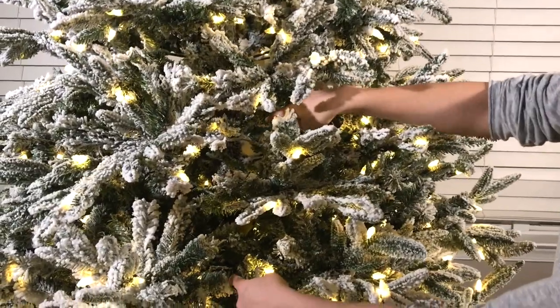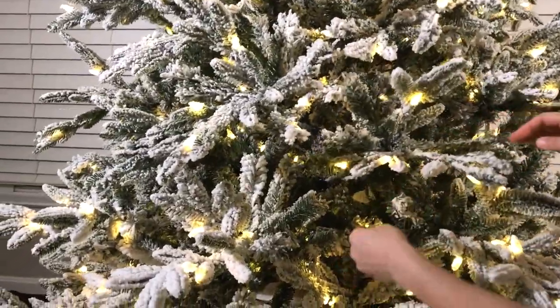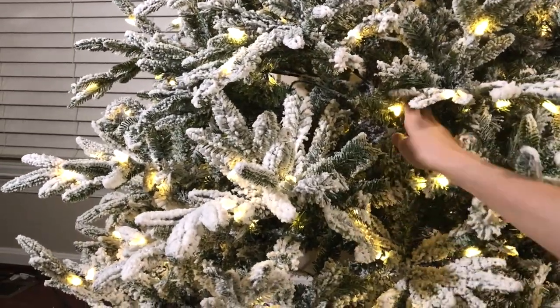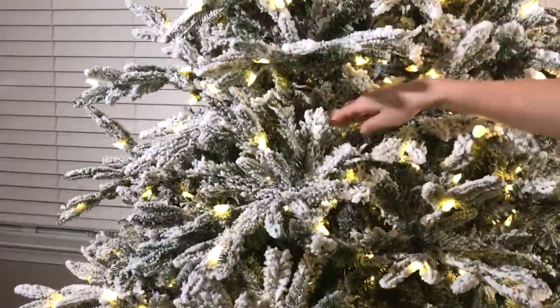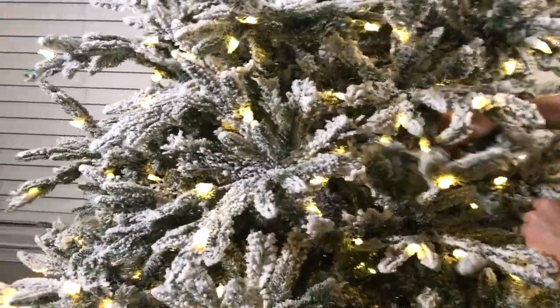Another thing you want to check for is holes. You want to go back and re-fluff some of the branches to fill out the holes so the tree looks more full and natural. Go around the whole tree — wherever you see holes, just move some of the branches around so the tree looks fuller.